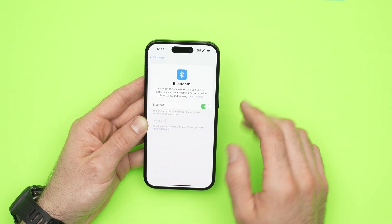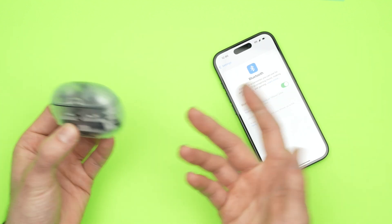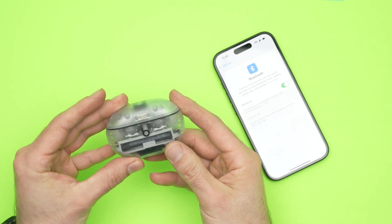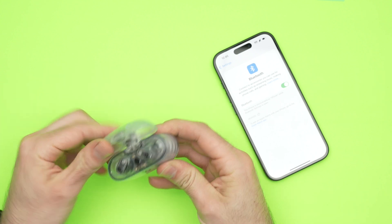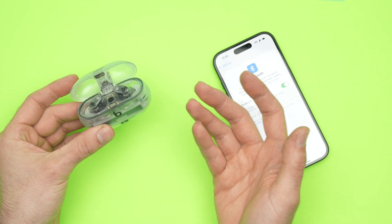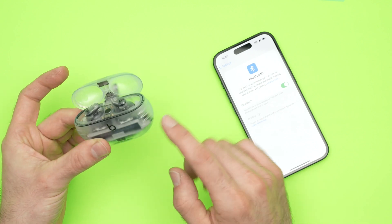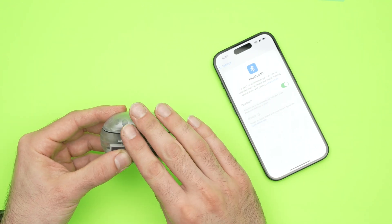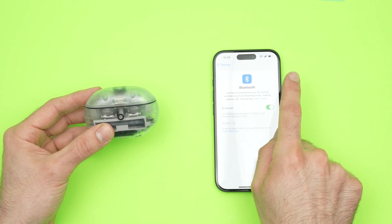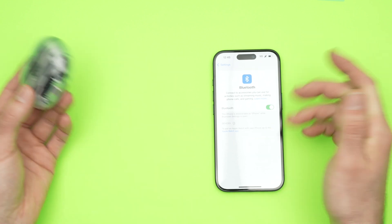Next, set your phone aside, take your Bluetooth device — let's say it's some earbuds, but it could be anything. Take your device and reset it. It depends on the brand — for these Beats earbuds there's a button I need to keep pressed for about 15 seconds to reset them. Go ahead and reset whatever Bluetooth device you have. Once it's reset, reconnect them together, because the problem could have been your Bluetooth device and not your iPhone. Put your device in pairing mode, and you'll see it appear in the Bluetooth list — press connect and you'll be good to go.